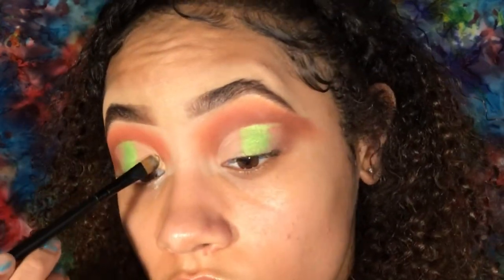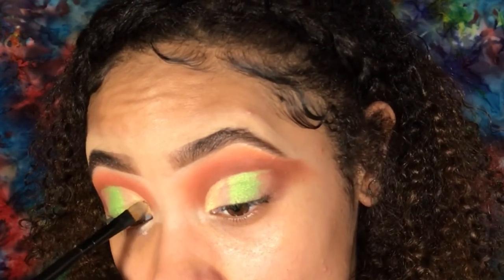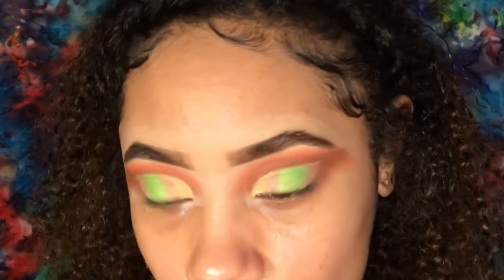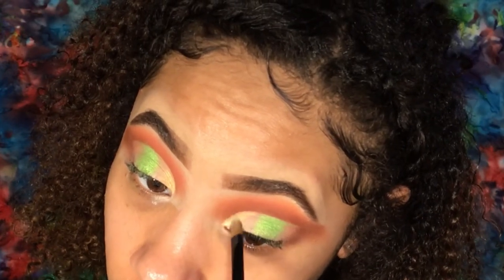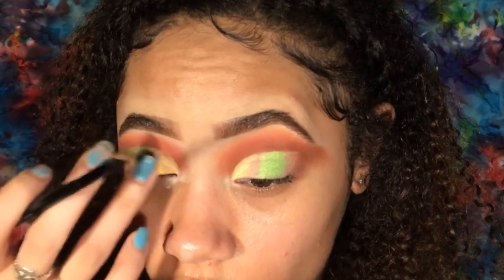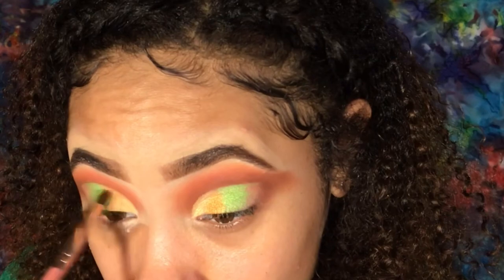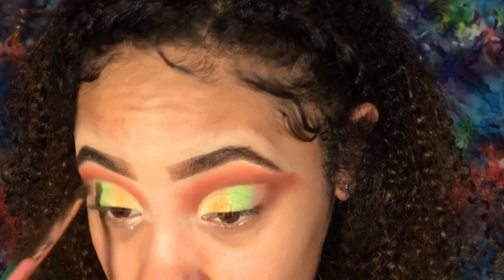On another flat brush, I'm going back into the Weekend Festival palette and using the shade Magical for the inner fourth of my eye. Then, going into the Morphe Jaclyn Hill Ring the Alarm palette, I'm using the shade On Camera for the darker golden shade. Using my BH Cosmetics RayRay brush, I blended the two shades together.